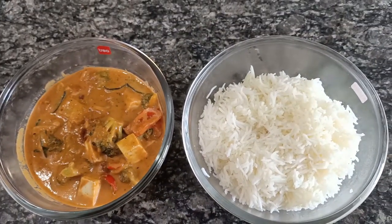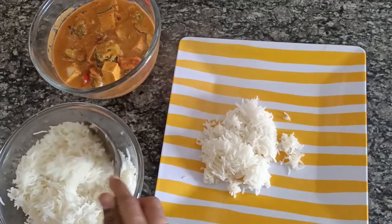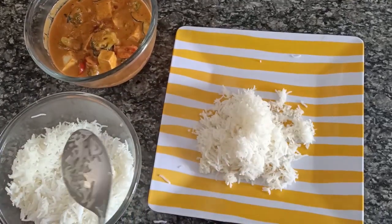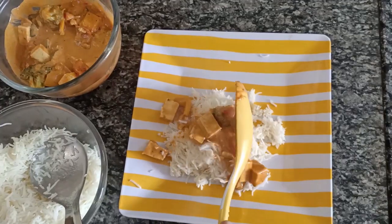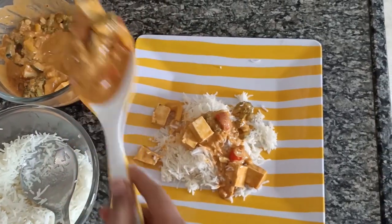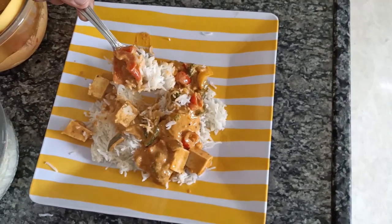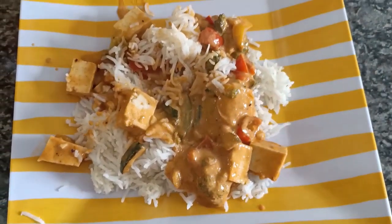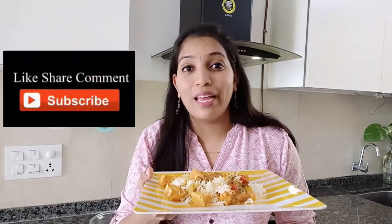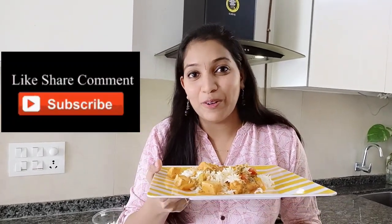Let me serve this and show you. I am adding the cooked steamed rice and the yummy Thai curry — wow, it's so flavorful! Hope you all like this video. Please do like, share, comment, and subscribe to my channel. I just can't resist eating this, so I'll see you all in the next video. Thank you, bye bye!